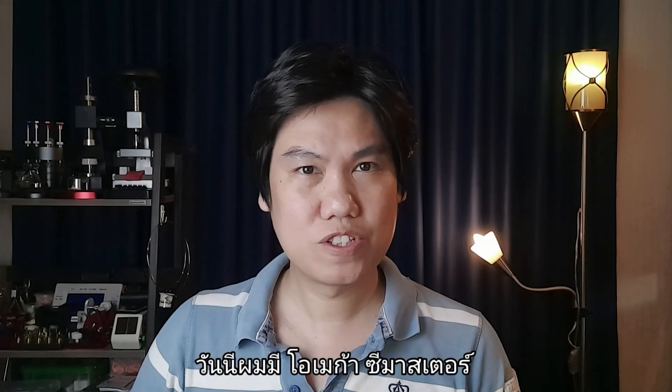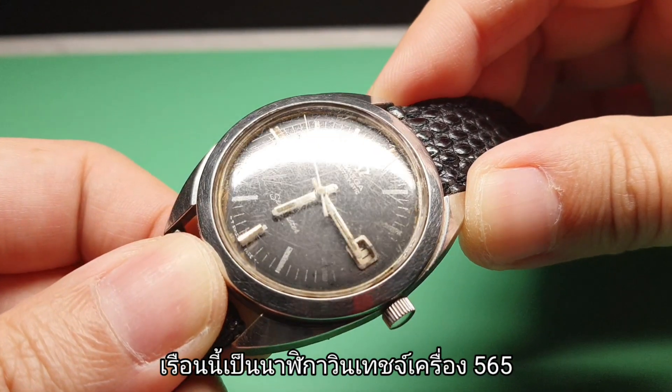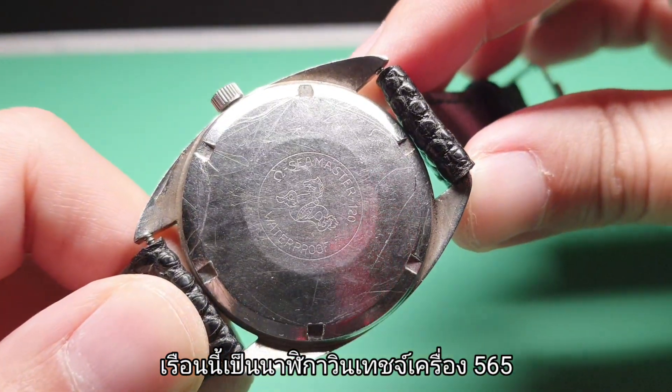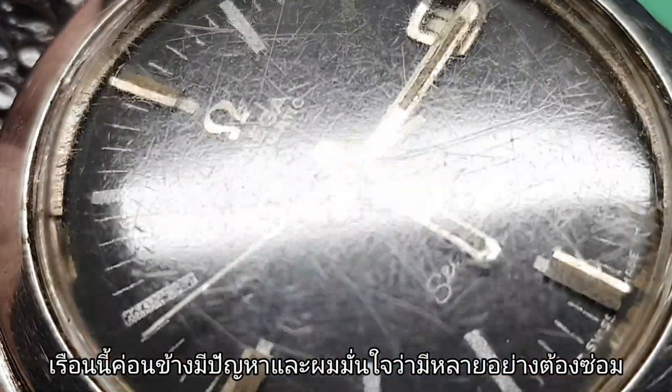Hi, this is Ned from Magic of Views. Today I have an Omega Seamaster. This is a vintage timepiece, caliber 565. This watch is hardly running and I am sure there are many things to be fixed in there.